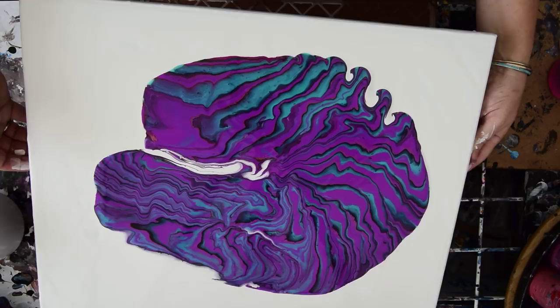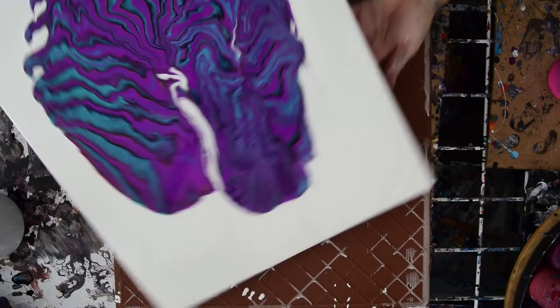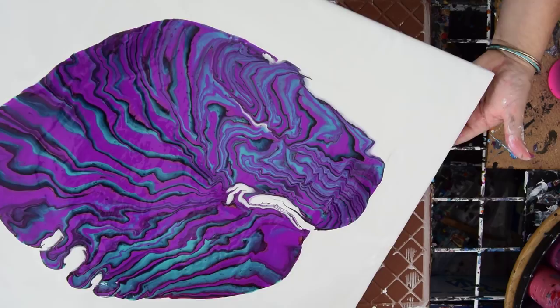While I was doing it I did notice that there were stages that I liked along the way with some negative space. So today I'm going to try and be a little more conscious of my negative space and see what I can see.